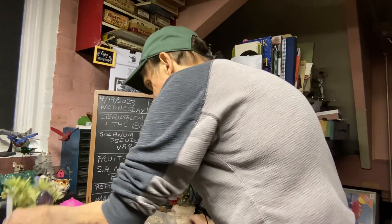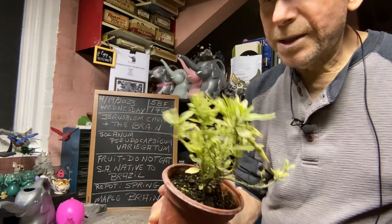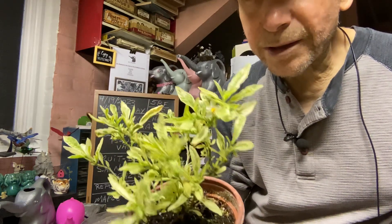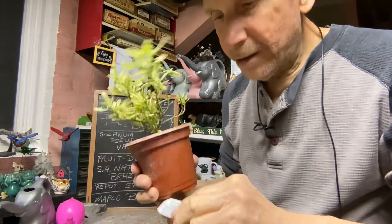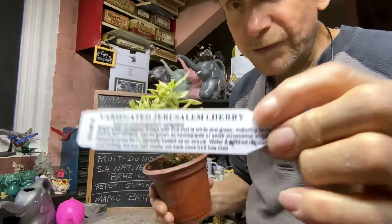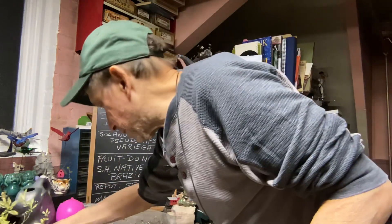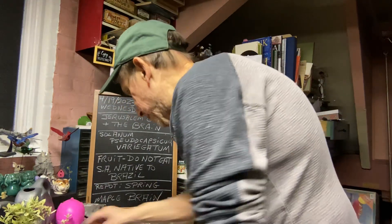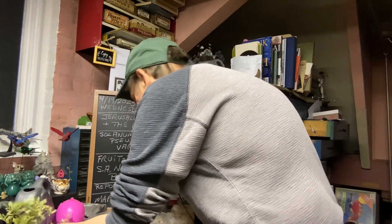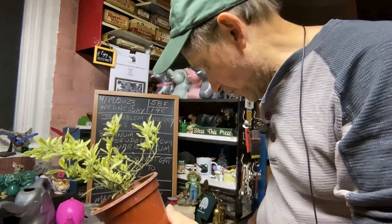Let's tackle the Jerusalem Cherry first. I got Ted's Mix — this is a nice variegated one, and I don't know if you can see the flower in there. I'm going to have to cut it off. The white flower blends in with the variegation, but at Ted's it's only $3.99, so if you want to try something nice and easy.